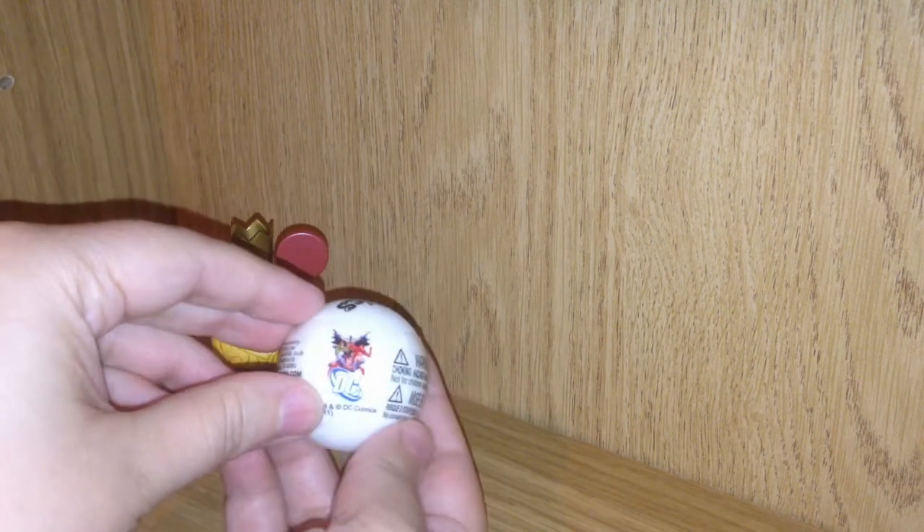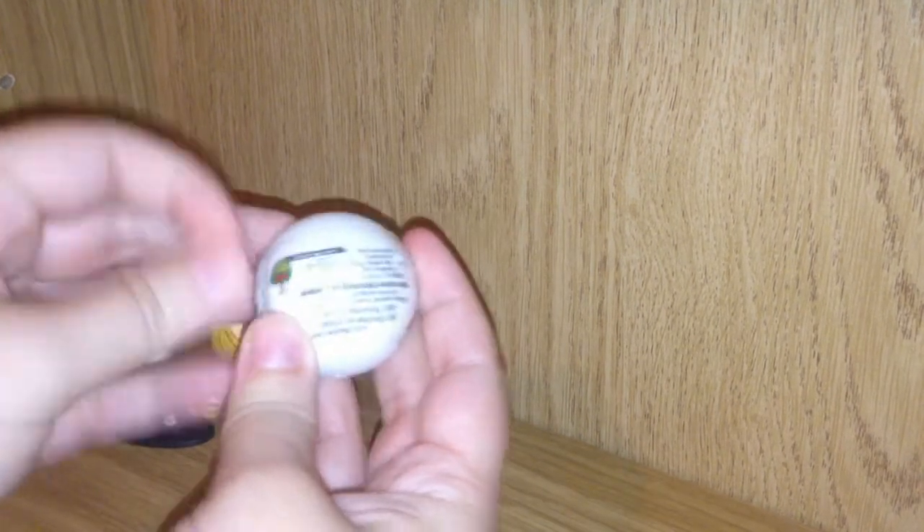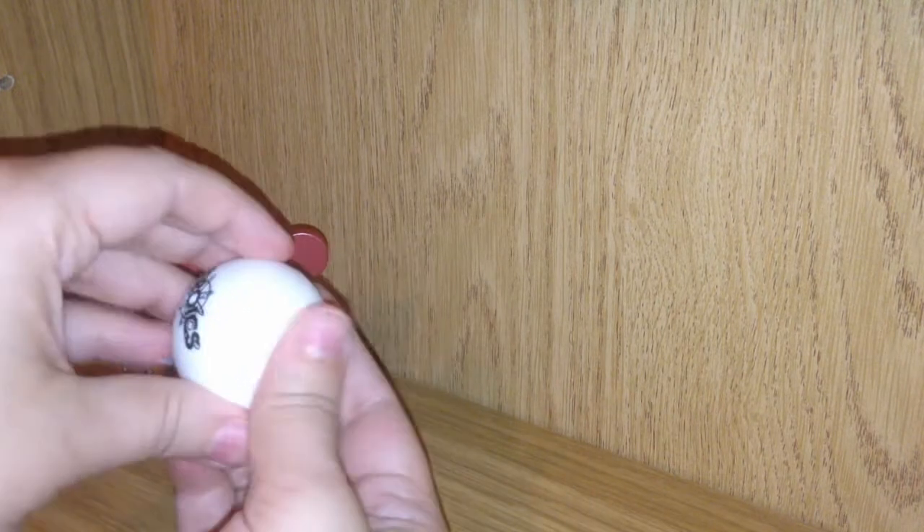Next up, I have this Heroics minifigure from DC. I'm going to try and get the plastic off this thing. This Heroics toy is ages three and up due to the small parts.